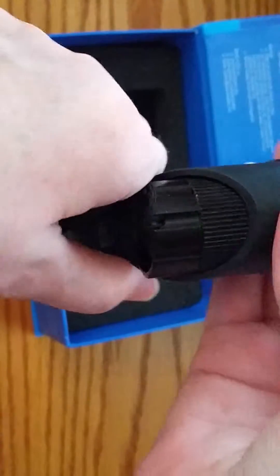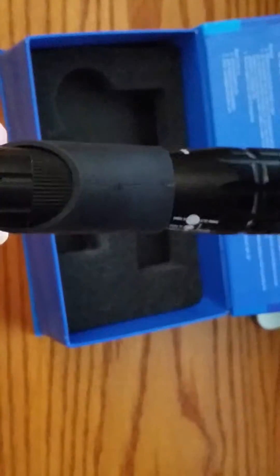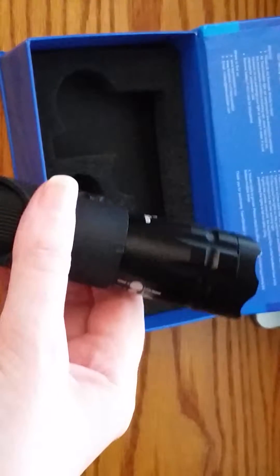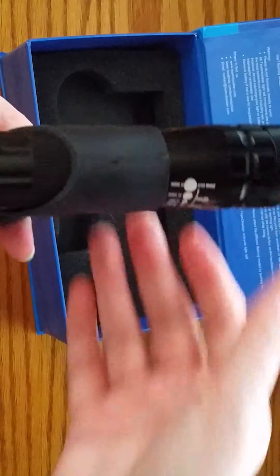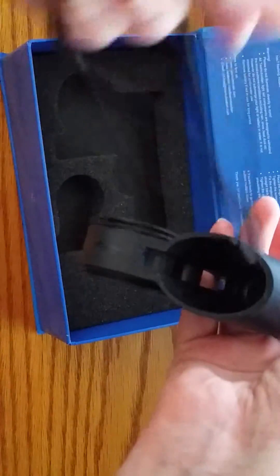The only problem is it slides out really easily. If you put it in your bike, it has to be perfectly straight up, which doesn't necessarily help you see where you're going — it just helps other people see you coming. If you have it tilted down even just a little, watch — just a little bit tilted — it's falling out.